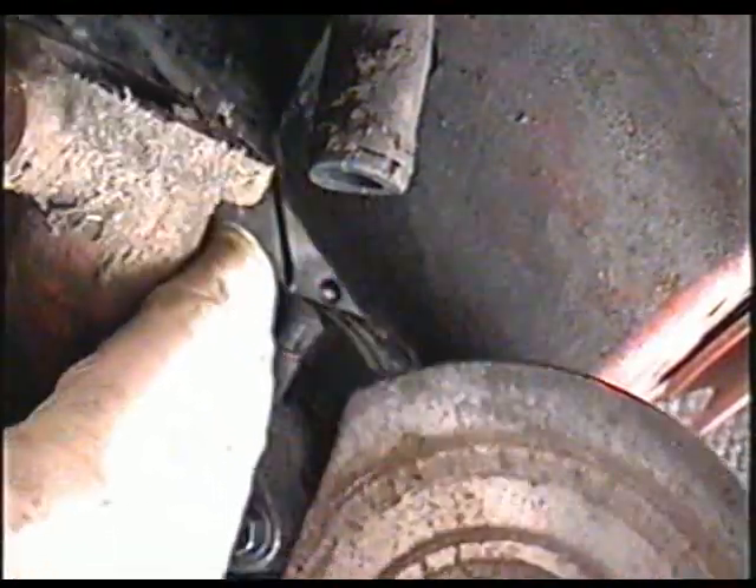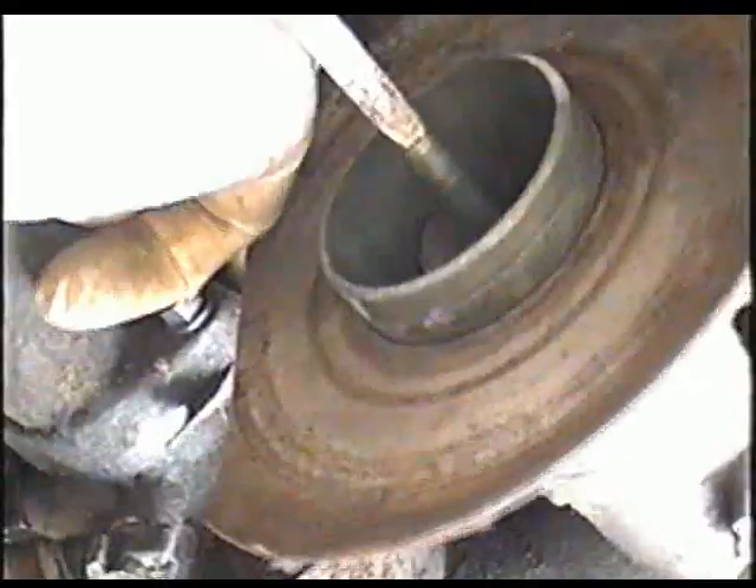Now the last thing to remove is the throttle linkage right here. Be very careful that you don't bend it out of place. You're going to have to work it out sideways and then it's going to come out. Carb's off on my work top.